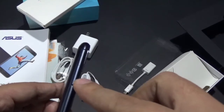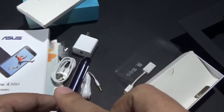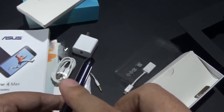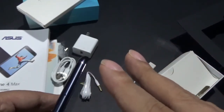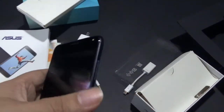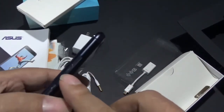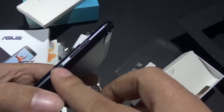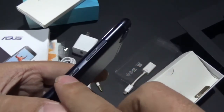This is where the SIM card slots are found, and if I'm not mistaken the SIM cards used for this phone are 2 nano SIMs. We'll find out if it's hybrid or if it has a dedicated micro SD slot. On the other side we have the volume rocker buttons and the power button just over here.